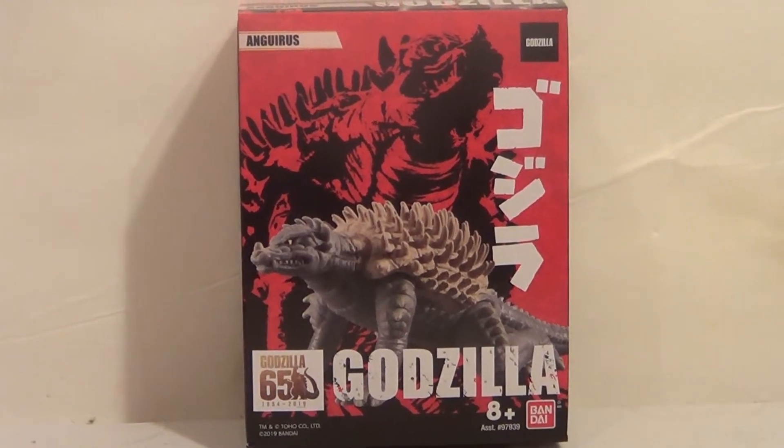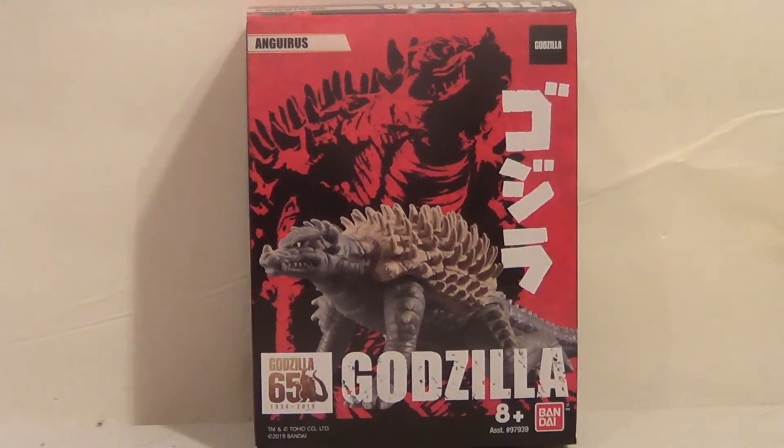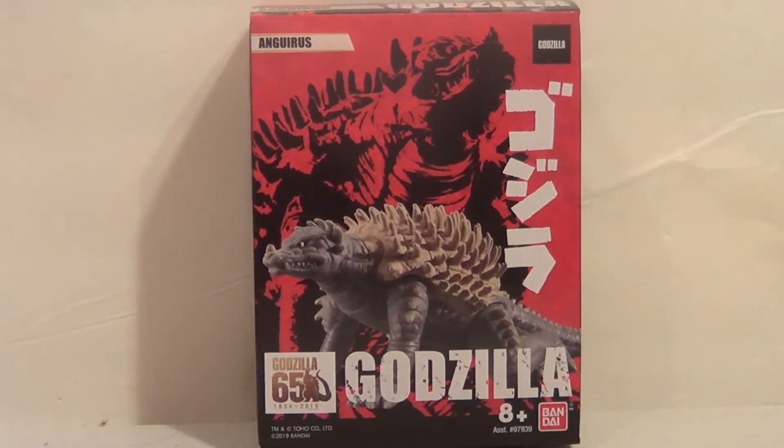Hello YouTube, it is your boy B3 here, back with another KICKING Action Figure Review.